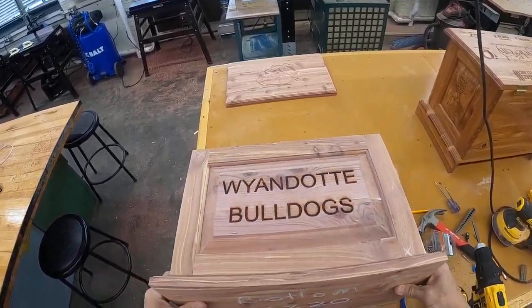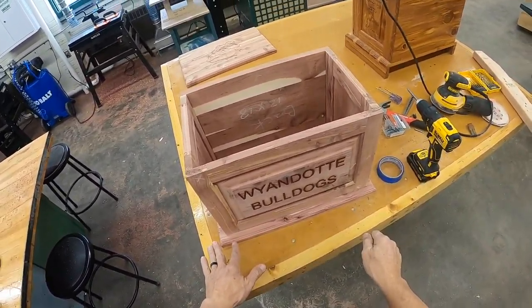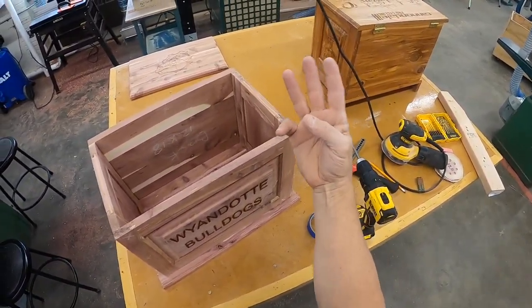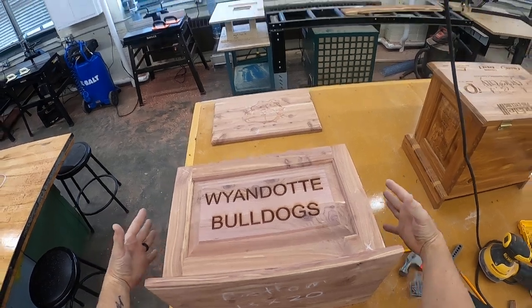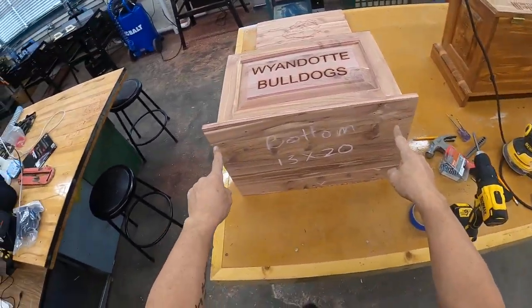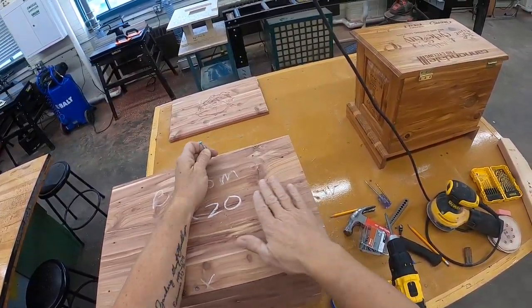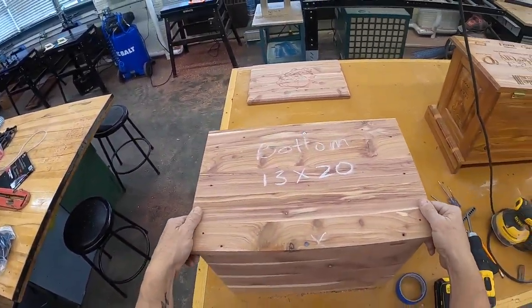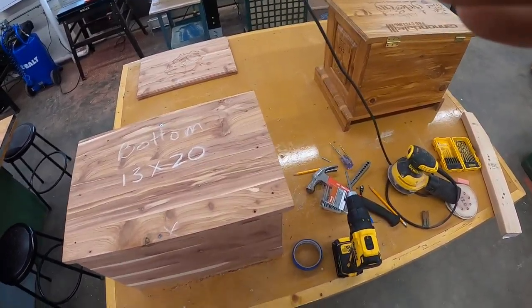One thing I want to do before I actually attach my bottom is sand all the pencil lines off and scrape the glue off. But that's how we attach the bottom. You have three holes to drill: the pilot hole goes into the actual box; the shank holes are as big as the shank of the screw and go through the bottom; and then we have the countersink, which helps set the head of the screw flush or slightly below flush of the bottom panel. That's it, guys — I'll show you the next step in the next video. Thanks.